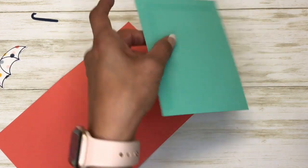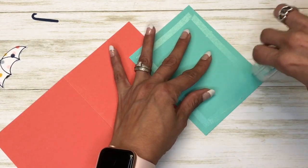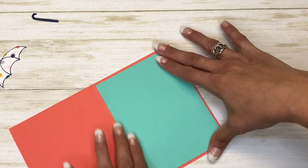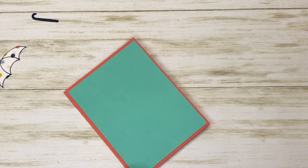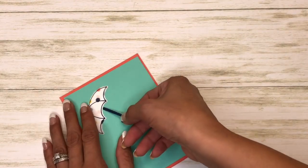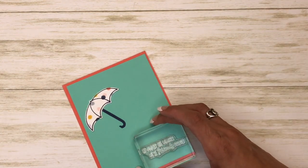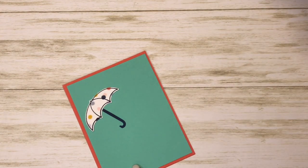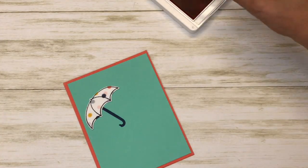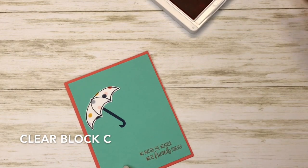This is the first time that I'm using it so bear with me. I'm going to put that on the top, and I'm going to put the sentiment down with Calypso Coral — just like that.